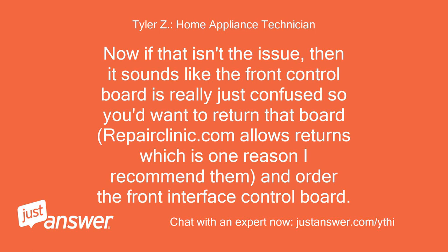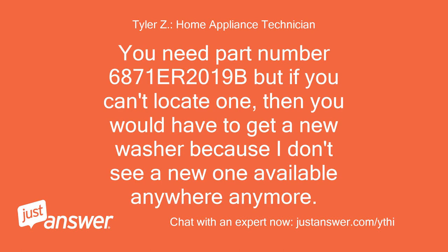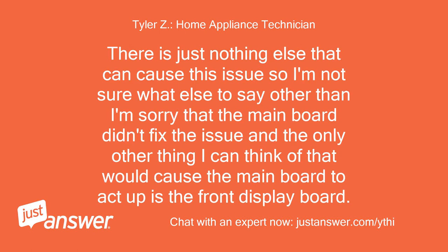Now if that isn't the issue, then it sounds like the front control board is confused, so you'd want to return that board — Repairclinic.com allows returns, which is one reason I recommend them — and order the front interface control board. The issue is that the display board is no longer made. You need part number 6871 or 2019B, but if you can't locate one, then you would have to get a new washer because I don't see a new one available anywhere anymore. There is nothing else that can cause this issue, and the only other thing that would cause the main board to act up is the front display board.